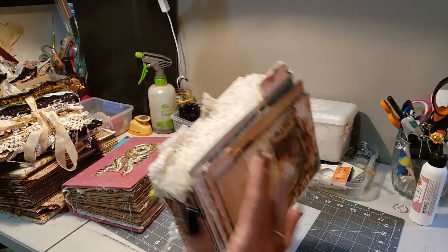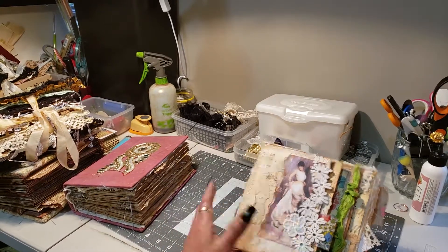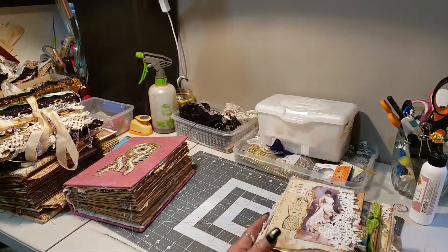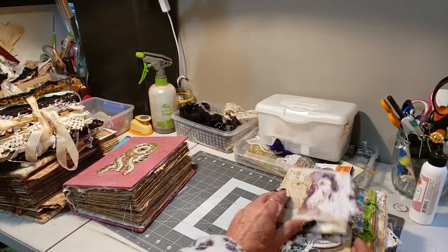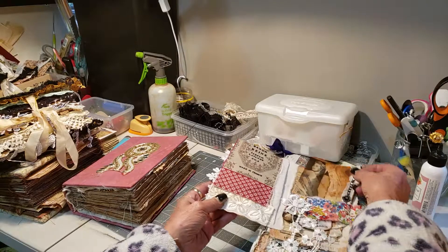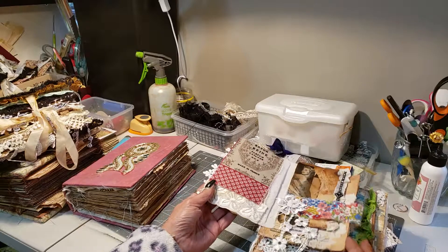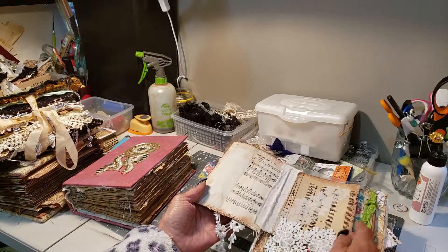This beautiful journal — it's different for me. It's really vintage. It's got lots of layers and different tags using vintage paper, fabrics, lots of texture.